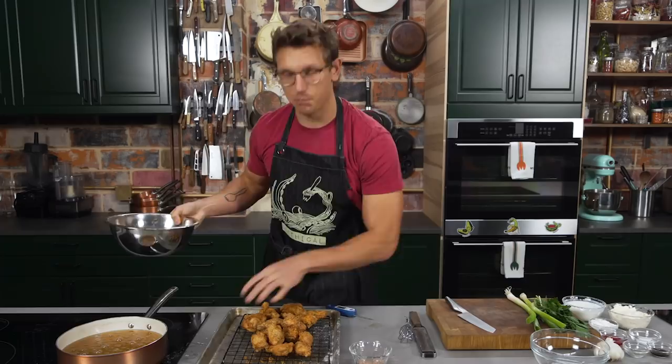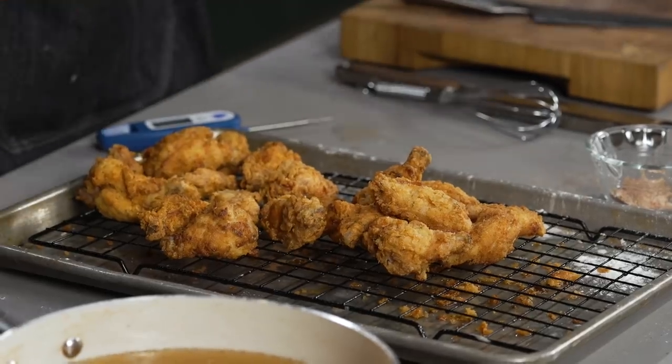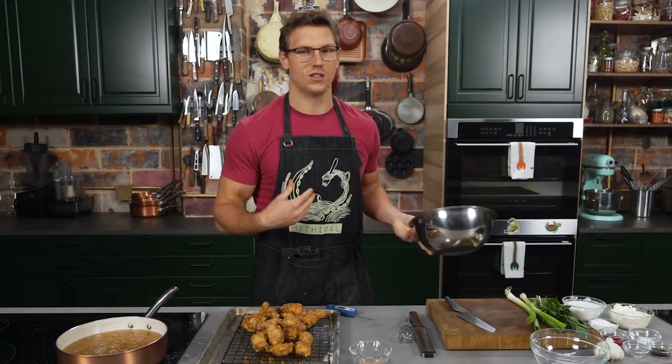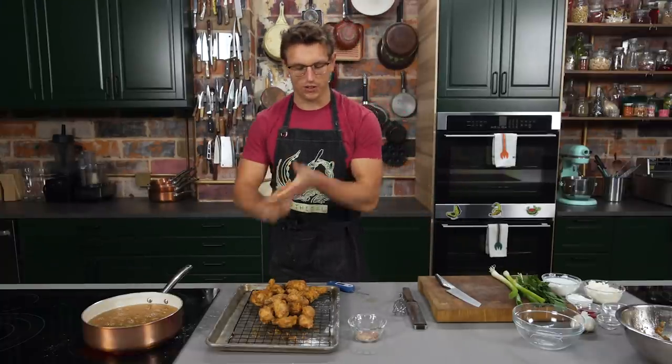We got one more thing. So we got the ranch inside the wings, we got the ranch on the wings, we got the ranch on top of the wings. I just smeared it all over my lips this morning — it's like adding coconut oil, it's a natural lip balm. Like when Gwyneth Paltrow told people to gargle with olive oil, I do that with ranch dressing.